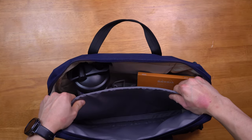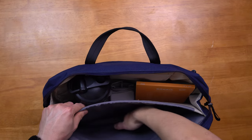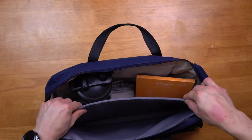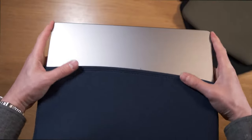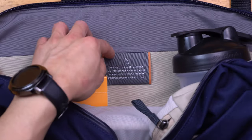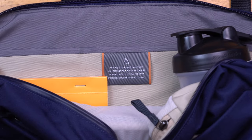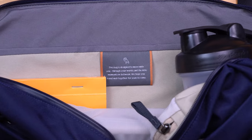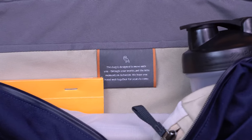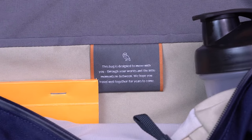The divider itself has a plastic frame sheet inside which gives the briefcase its structure and keeps your laptop protected. The laptop compartment isn't elevated off the ground, so we recommend using a laptop sleeve — we have our own Rush Ambassador laptop sleeve available on our website, made out of recycled neoprene and coming in many sizes and colors. On the divider, Bellroy has sewn on a little message; every bag they make has its own unique message. This one reads: 'This bag is designed to move with you through your worlds and the little moments in between. We hope you travel well together for years to come.' What a nice little touch.